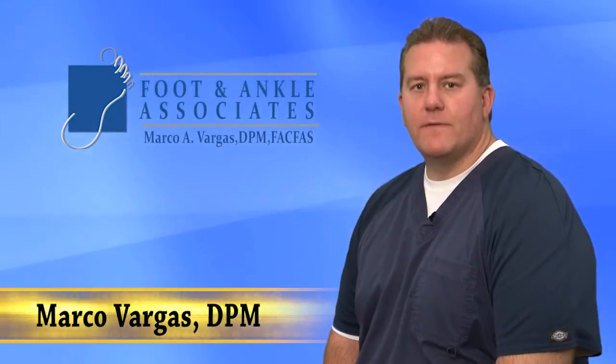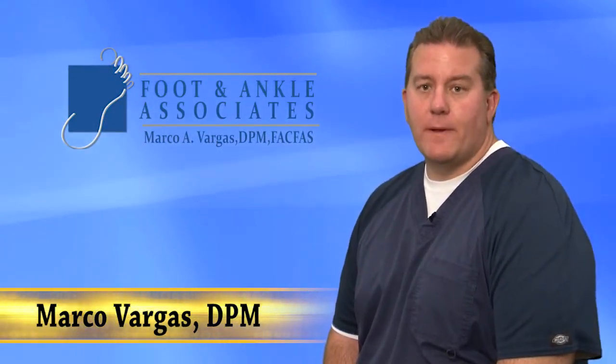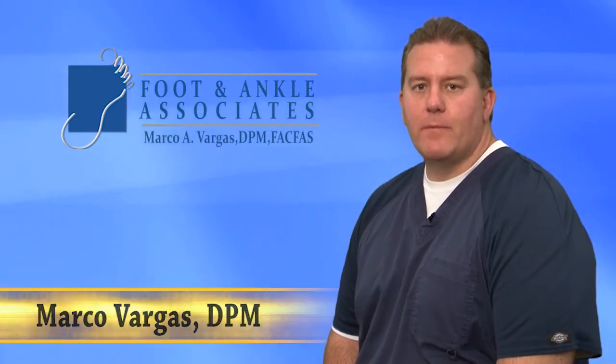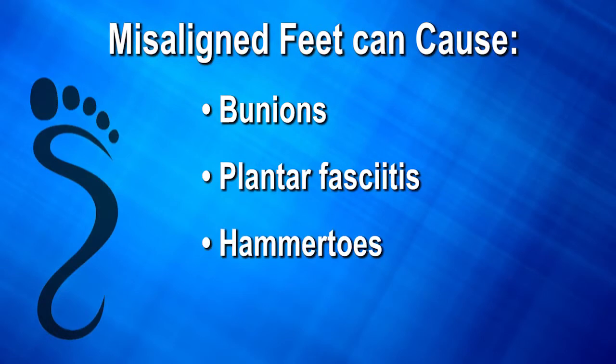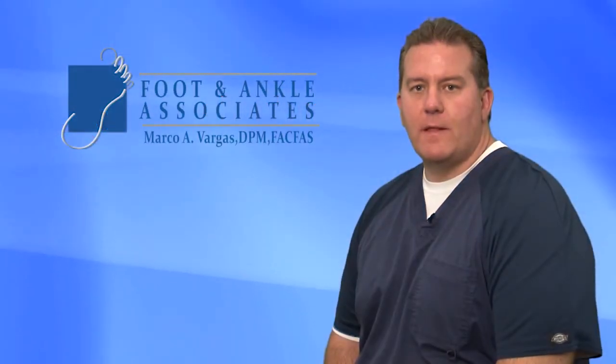Malaligned feet can often be the cause of foot pain, and most patients are probably not aware of it. They come in with complaints such as bunions, plantar fasciitis, hammer toes, and heel spurs, but the cause of these conditions is often the malaligned feet.